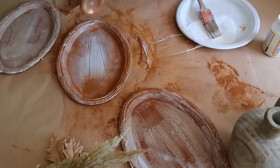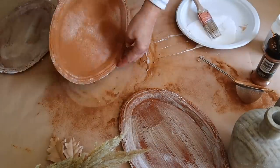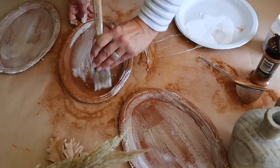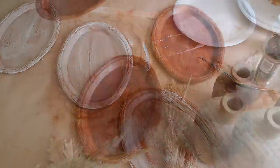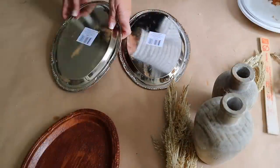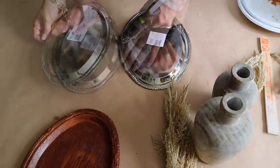I am done with all of my trays - I'm going to set them aside to dry. On a warm sunny day you can put them outside and they will dry really quick. Here is what they look like once they are dry.